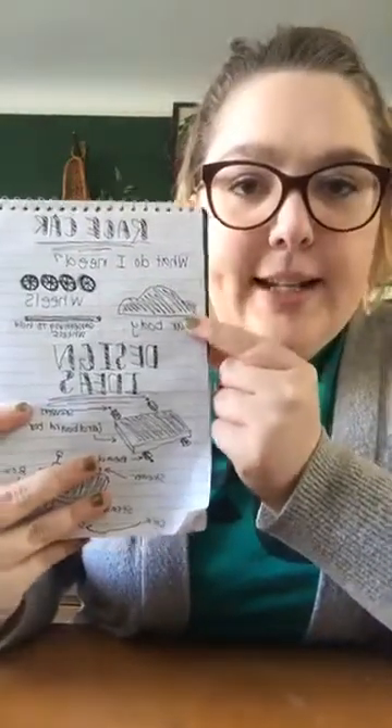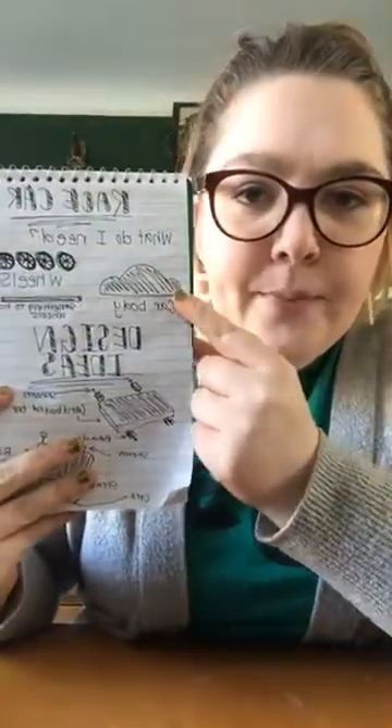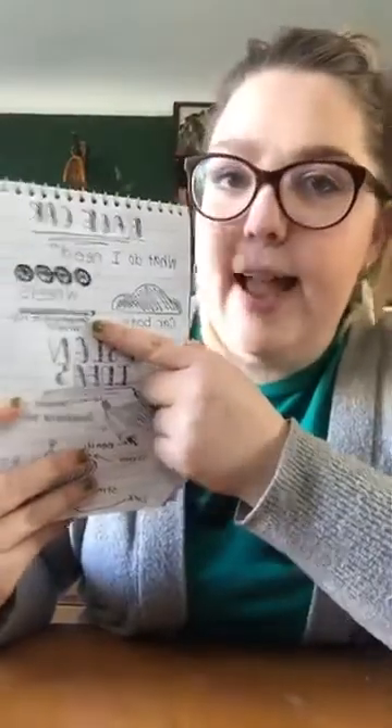I have 'race car' at the top, and my question is: what do I need? I need some sort of car body, I need wheels, and then I need something to put the wheels on — otherwise known as an axle. Since I'm designing this with things I have around my house, a really important step was to walk around and see what different things I might have.